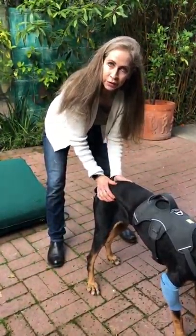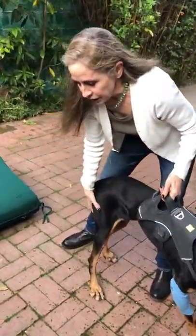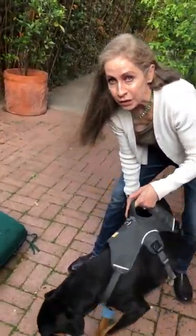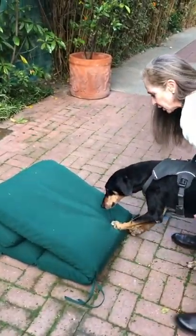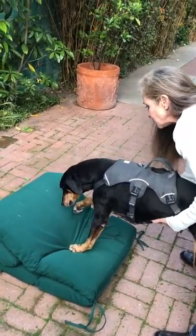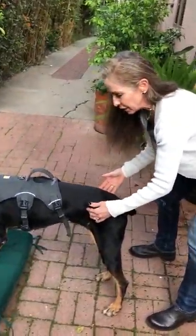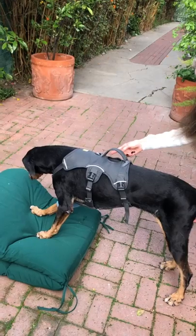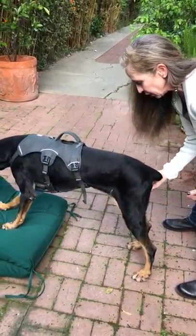Once they've gotten good at this, you can try it on an elevated surface — that can be a stair, a dog bed, or the futon from the backyard. Good girl, Chels! So you put their front legs up a little bit higher than their back legs and do the same thing. Now she's on a less stable surface up there, which is causing her to work a little bit harder.